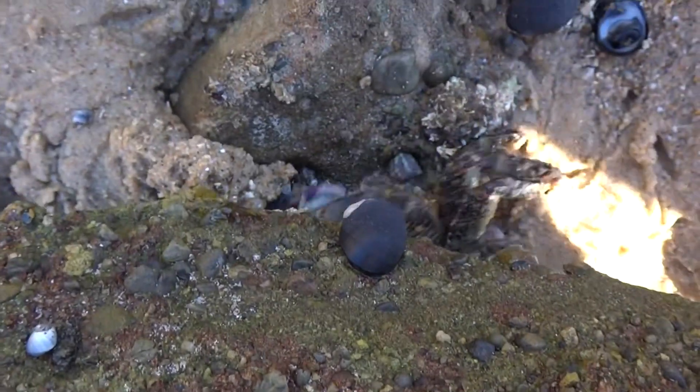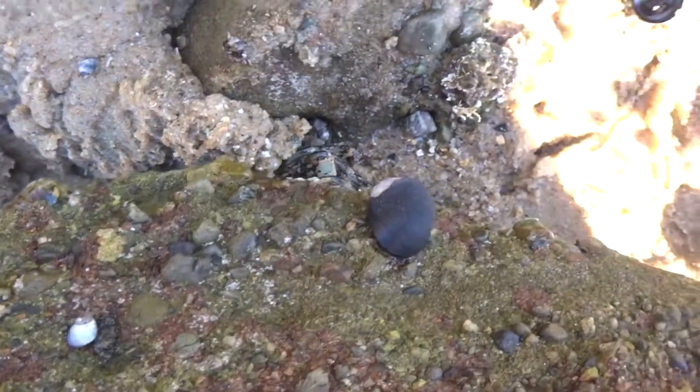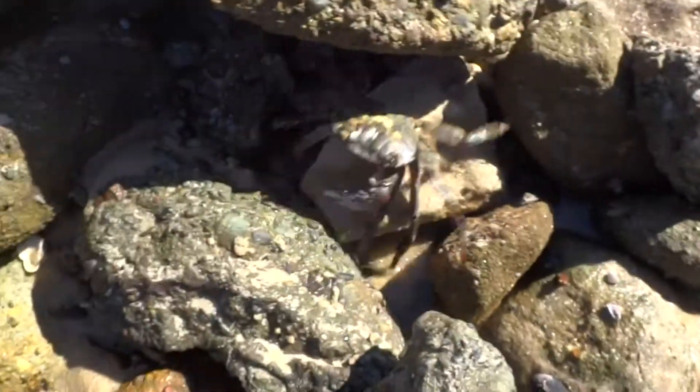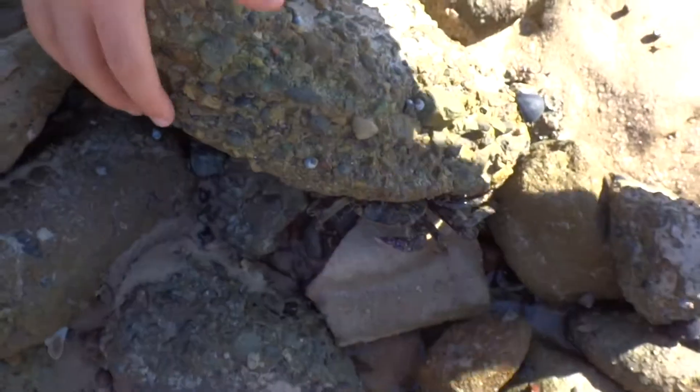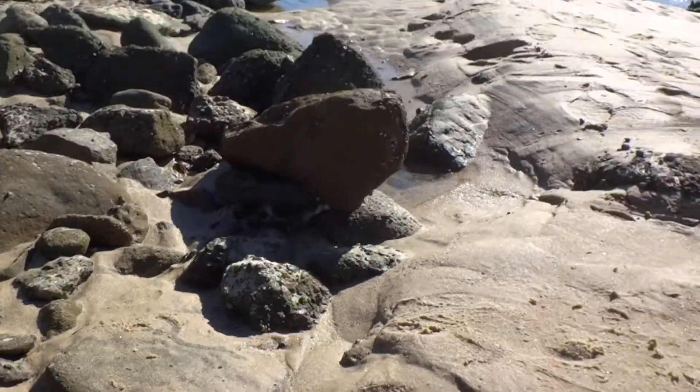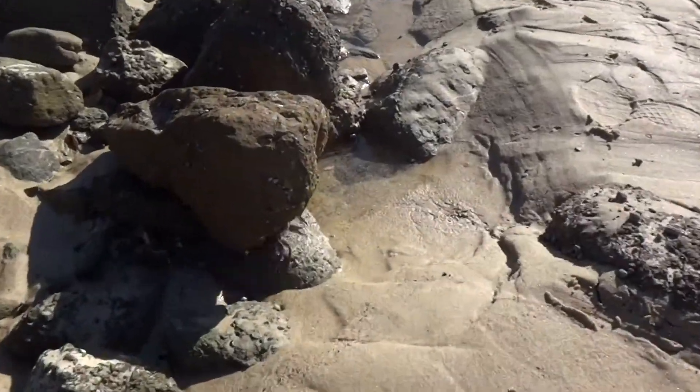That crab is big and now it's going under there. Just thinking maybe we could just lift this. It's not in — it's like under here. I can lift this one up. See it there? Such a big fella.